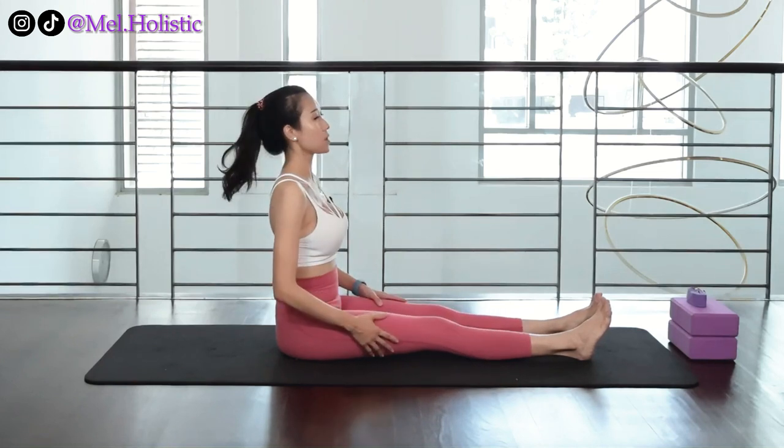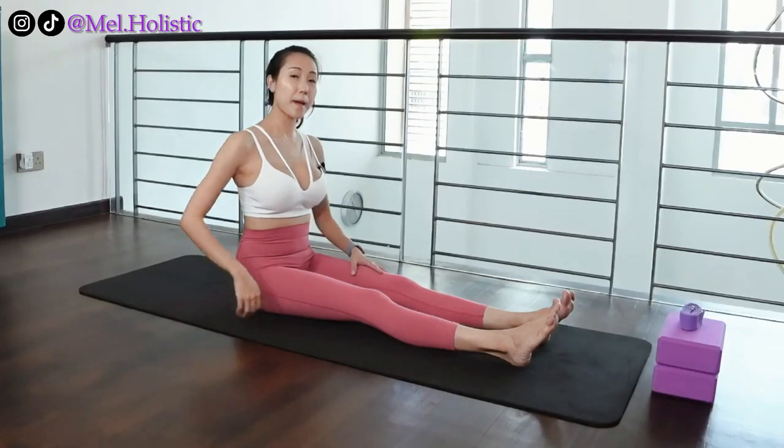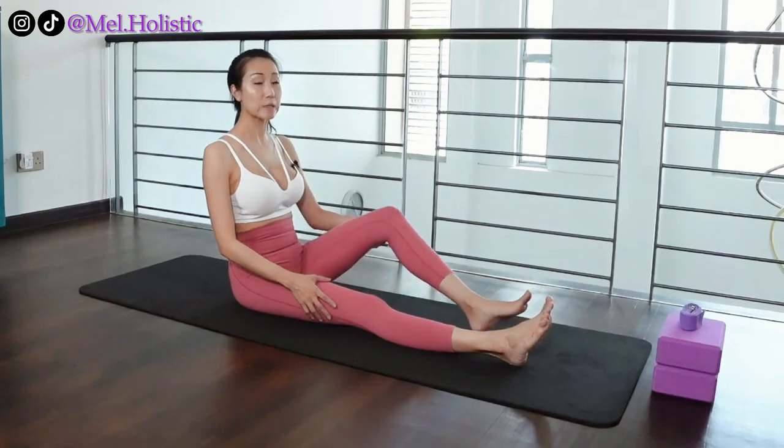The first thing you should ever do is to lengthen your back. And the best way to get into a seated forward fold correctly and over time is to practice this way first.